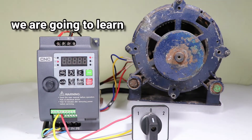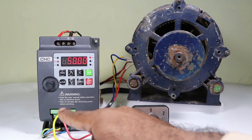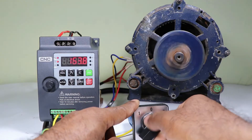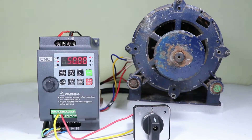Today in this video we are going to learn how to do the control wiring of VFD. If I want to run this motor, how control wiring must be done so that when I switch on the selector switch the motor starts running, and on switching off the selector switch the motor will be stopped. We will learn every single detail through this video. So friends, let's start the video.